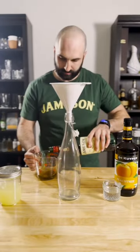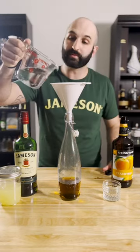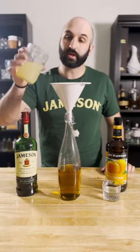You're just gonna take an empty one-liter bottle and add one and a quarter cups of Jameson, one and a quarter cups of peach schnapps, and one and a quarter cups of sour mix.